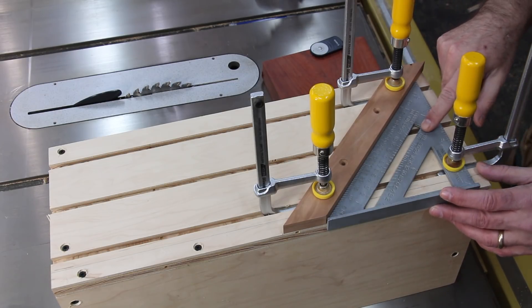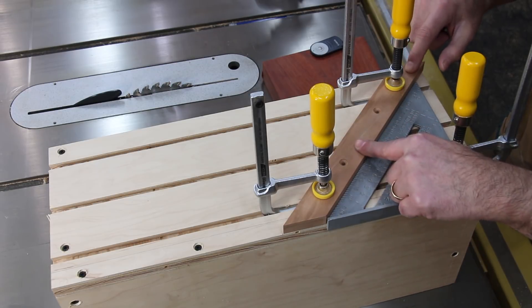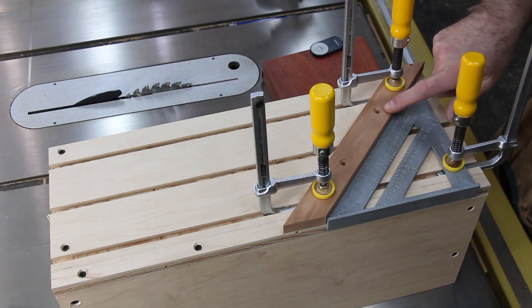With the help of a 45-degree triangle as a guide, I clamped down the 45-degree support. Now I can pre-drill for two screws.